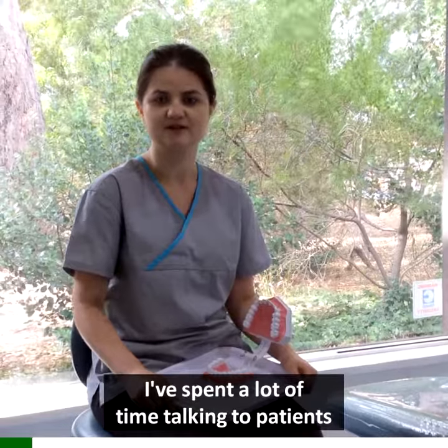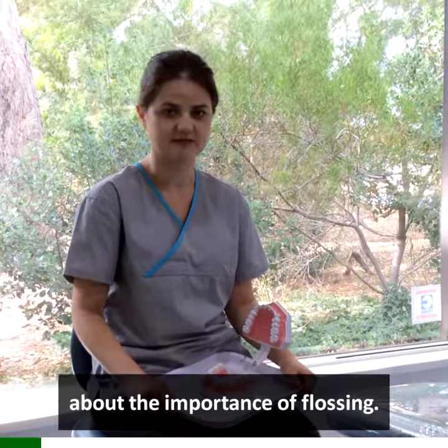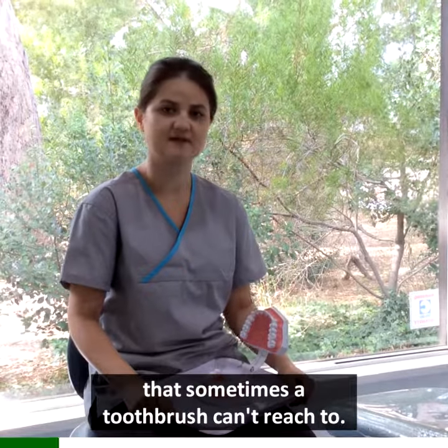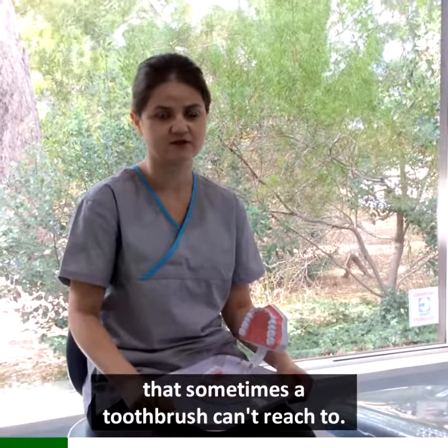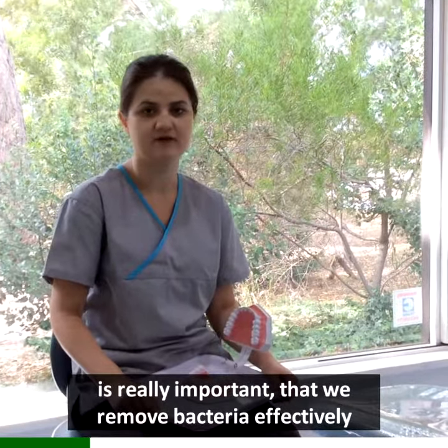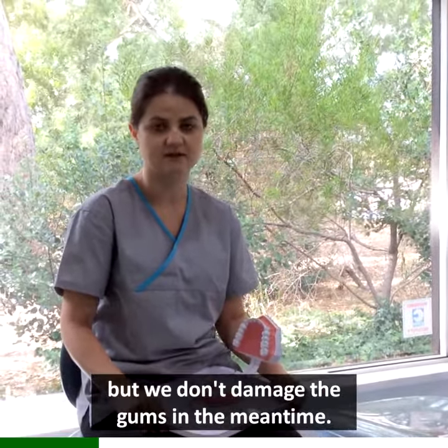I spend a lot of time talking to patients about the importance of flossing. Flossing is important because it removes bacteria in between the teeth that sometimes the toothbrush can't reach. Using the correct flossing technique is really important, so that we remove bacteria effectively but we don't damage the gums in the meantime.